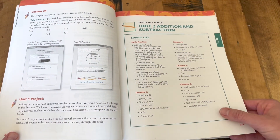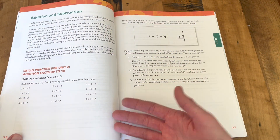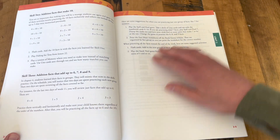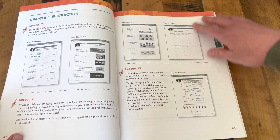Unit two, again, has the unit introduction with the supply list, information on the topics covered, the skills to practice this unit, and then into the lesson answer keys.